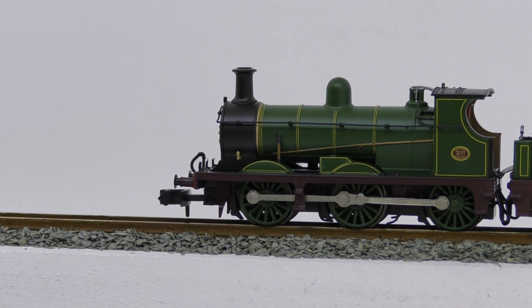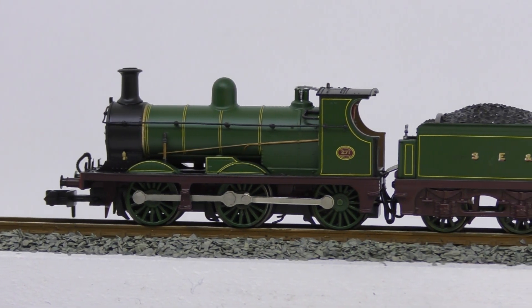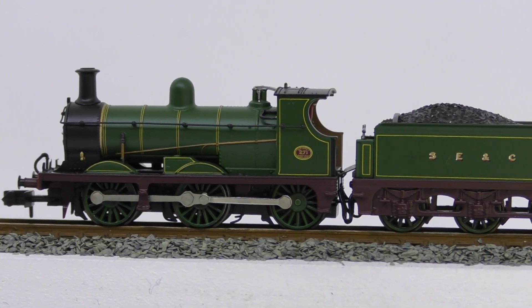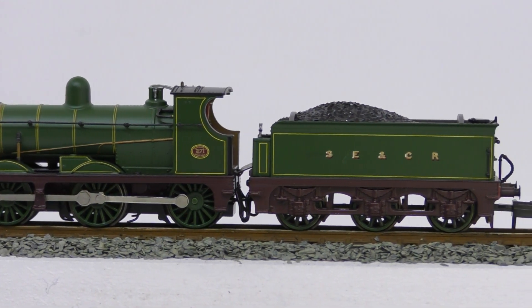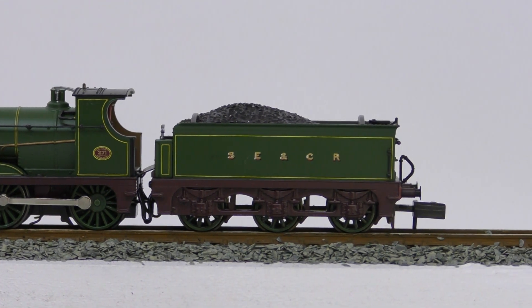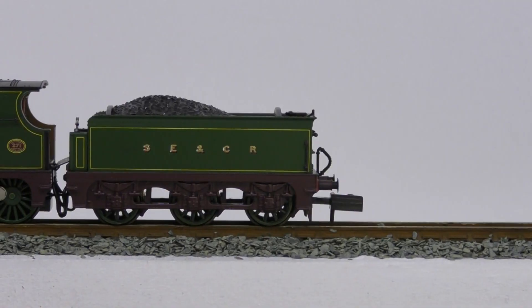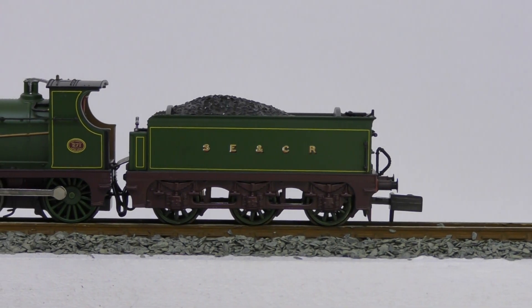However, the Southeastern and Chatham Railway version has raised questions. After researching the prototype in numerous books, I have not managed to find a single photograph that this exact livery existed. All the Southeastern and Chatham photographs being of the original iconic livery or the grey livery with white lettering. However, a passage in D.L. Bradley's The Locomotive History of the Southeastern and Chatham Railway is the only evidence I could find of this livery existing.